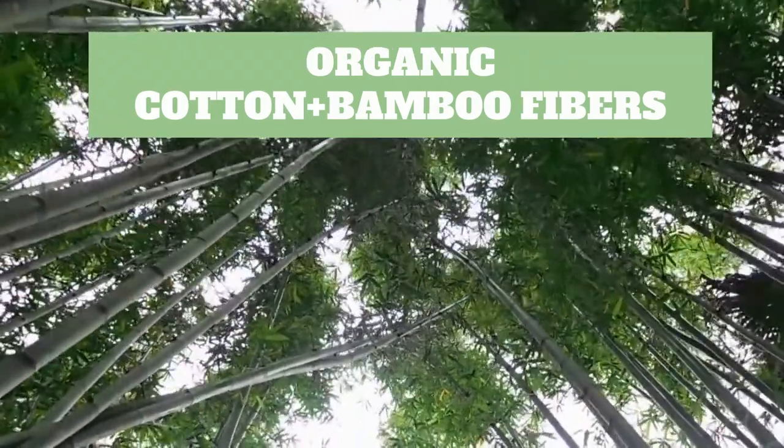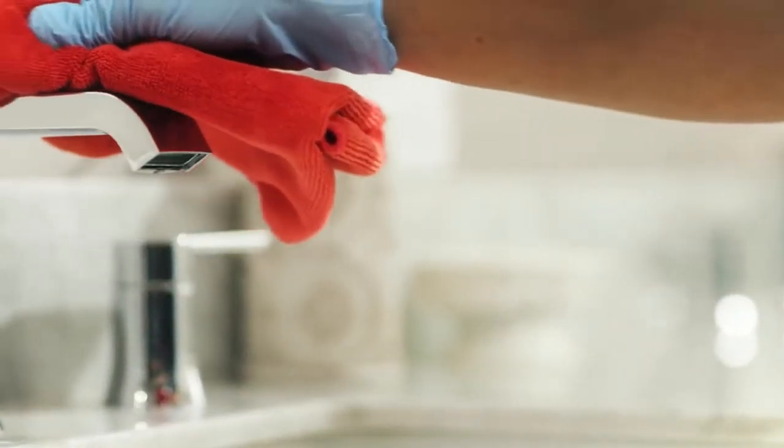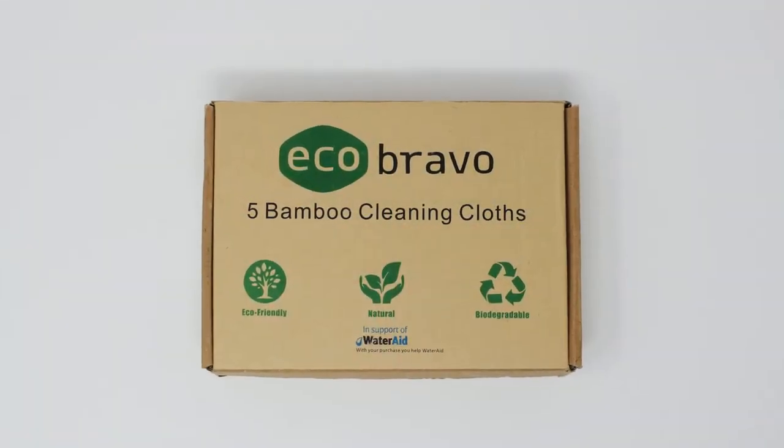Tailored from organic cotton for optimal absorbance and backed up by naturally resilient bamboo fibers, these reusable dish towels are an excellent addition to an eco-friendly household — better for your health and the environment.